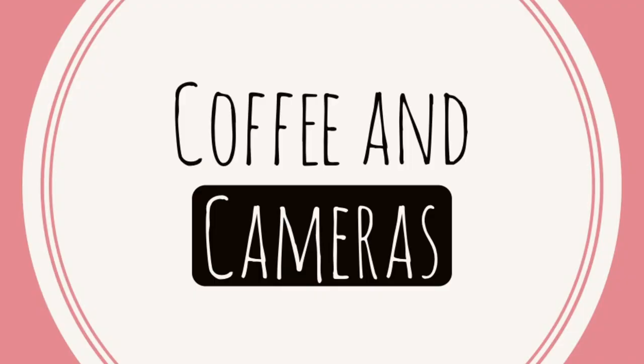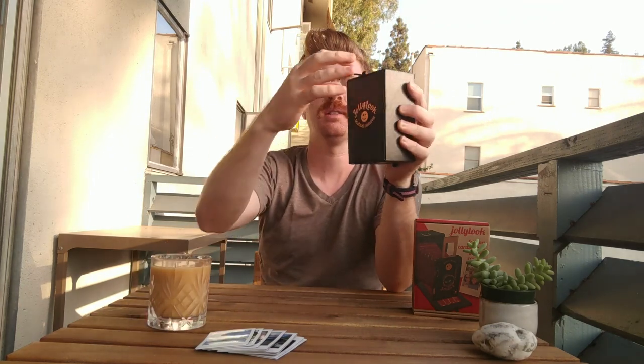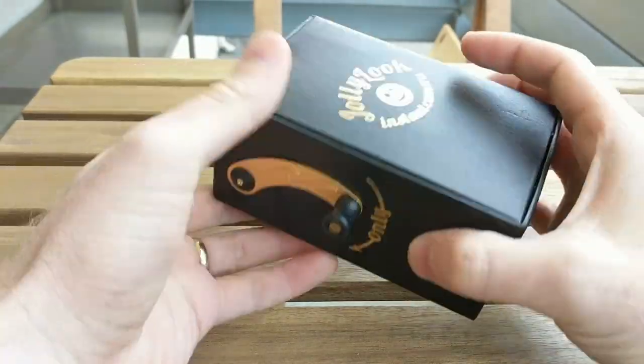Hello everyone, Jonathan here for another edition of Coffee and Cameras. It's a special afternoon edition because I didn't get up early enough this morning to do this, so cold brew. This one is a video about a camera that just came out — the Jolly Look toy instant camera.